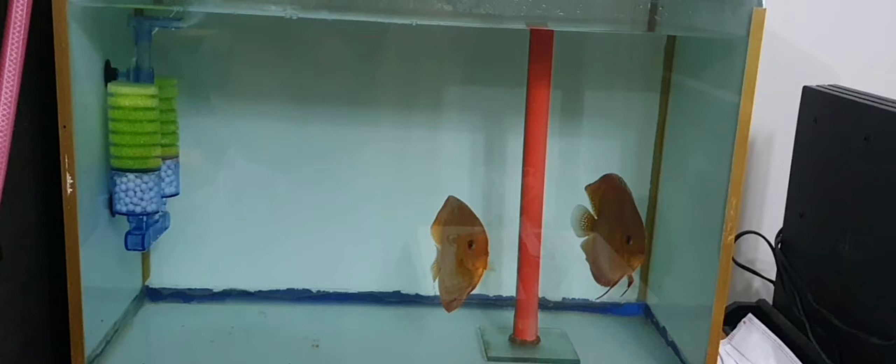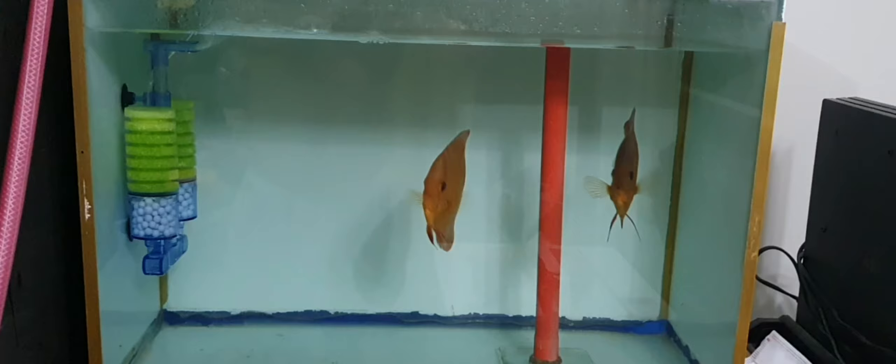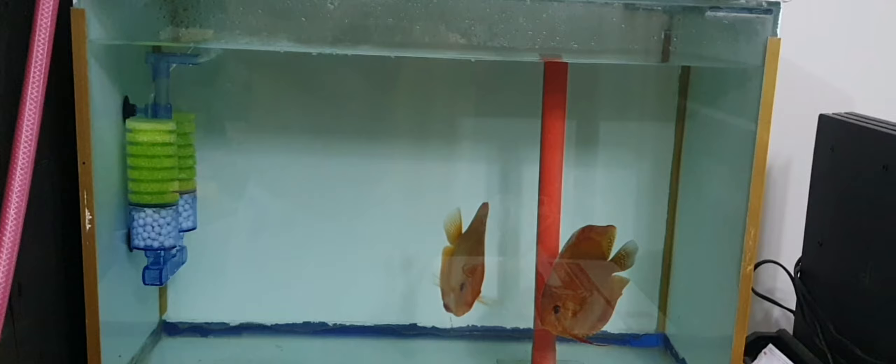So there you have it, guys — the steps I followed when I painted the sides of my tank. I hope you found the video helpful, so please click on the like button and subscribe to my channel. Happy fishkeeping, everyone!